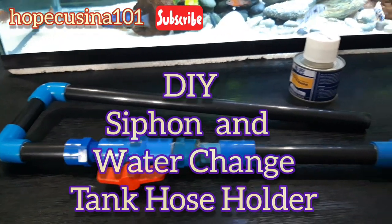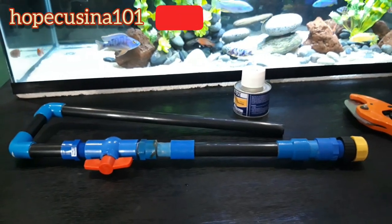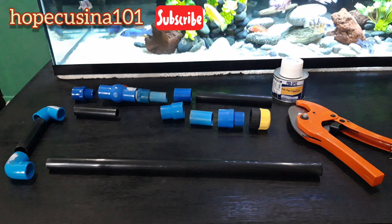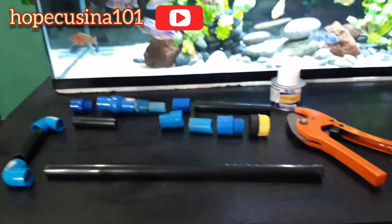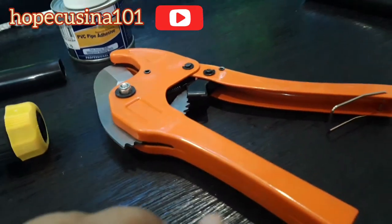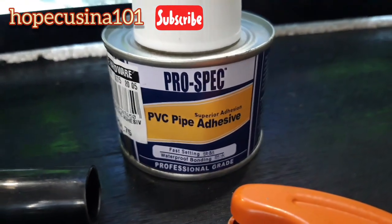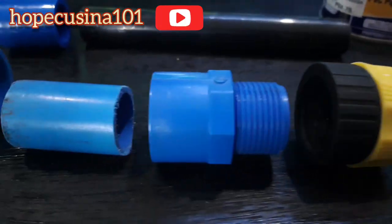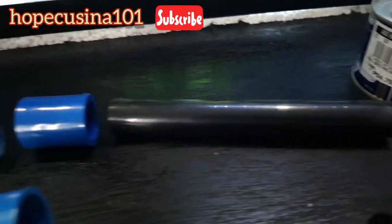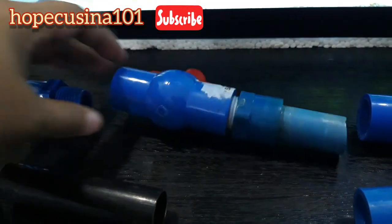Here we go again — we're going to do a DIY siphon water change tank hose holder. I saw this from other YouTubers but will attempt to make our own. Here are the parts. I don't really have a measurement because I also did an eyeball with the measurements. You need a cutter, some hose and holder, some tubes, some connectors, a pipe adhesive, and this one is the regulator that we'll be using.